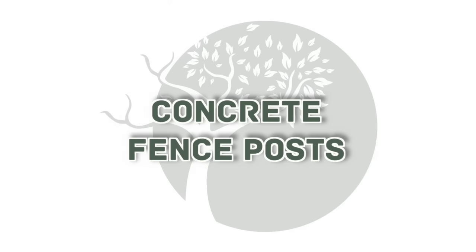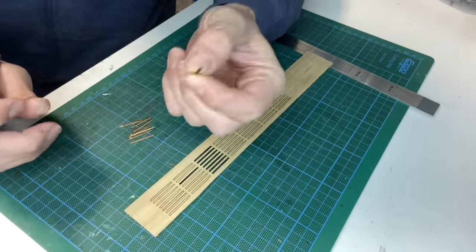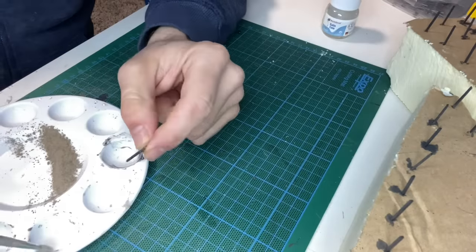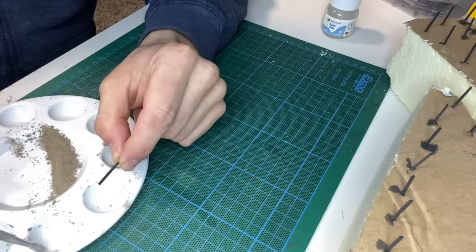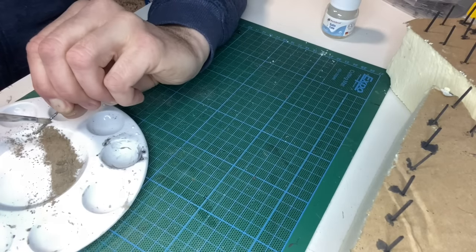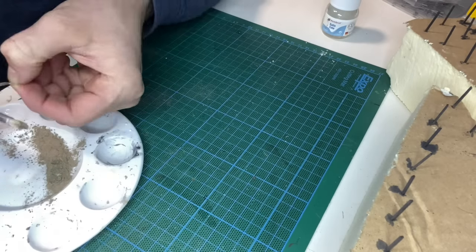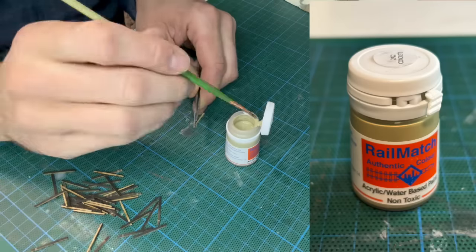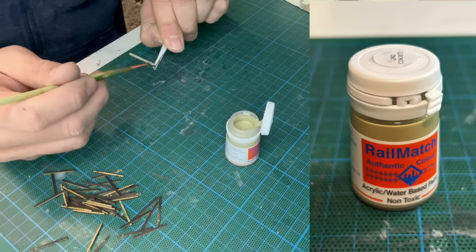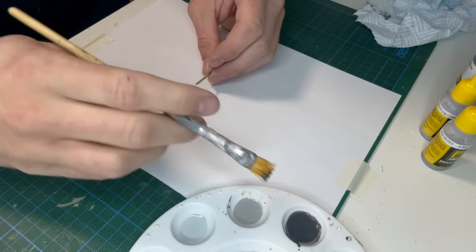I made two attempts to create concrete fence posts. The first was to cut the posts from balsa wood and then cover them in satin coat. While the satin coat was still wet I sprinkled on some concrete weathering powder. Unfortunately the results weren't very good so for my second attempt I cut the posts from MDF. They were given a coat of rail match concrete paint, and to create the concrete effect I used a selection of grey washes and then flicked on the paints using a paint brush.